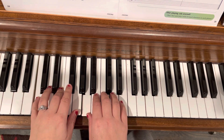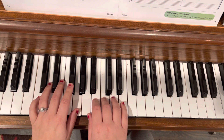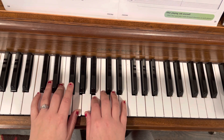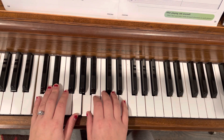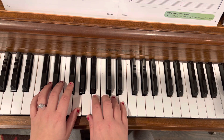One, two, three, four, one, two, three, four, one, two, three, four, one, two, three — hold it — one, two, three. Second ending here. One, two, three.